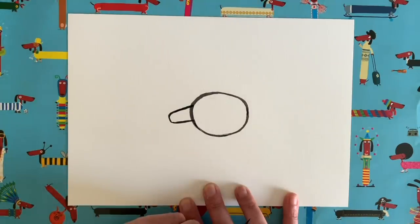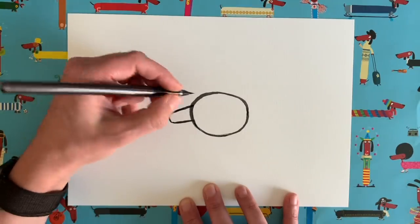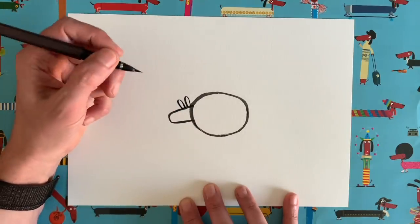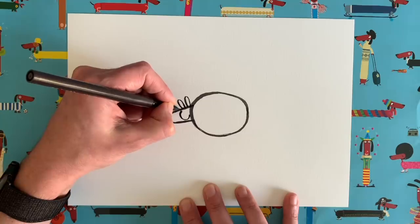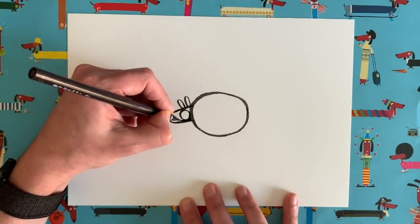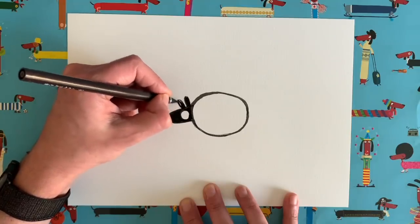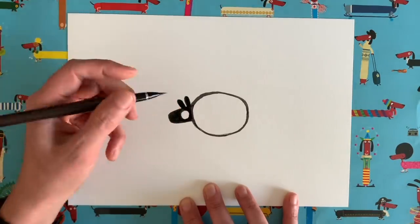Then we're going to turn around and head back towards our oval. On top of this shape — it's a bit like a rectangle, narrower at one end — we're going to draw a little loopy shape, and then another little loopy shape next to it. In the middle of this shape we're going to do a great big circle, then colour in around that circle and colour in those two loopy shapes, and look — you can start to see our sheep's head taking shape.